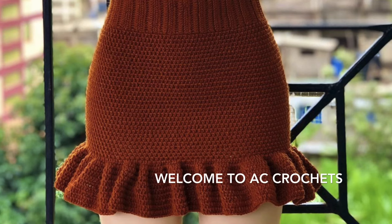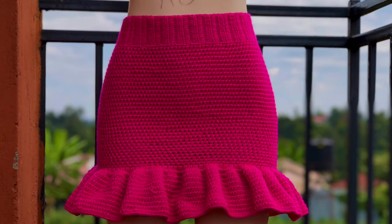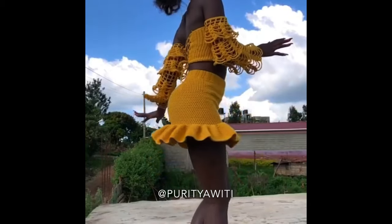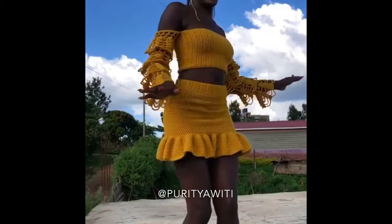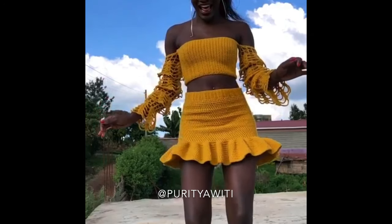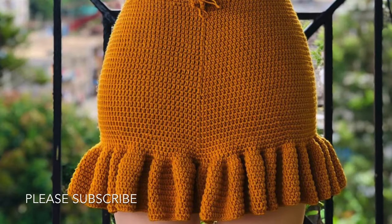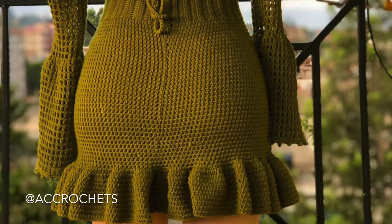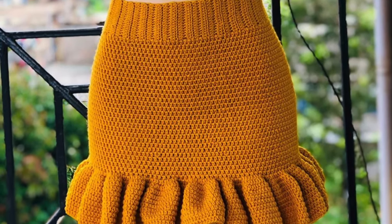Hey y'all, thank you for clicking, welcome back to my channel. My name is Agnes and today I'll be showing you how to make this beautiful ruffle skirt. Most of you have requested it via my Instagram — you want to know how I do the perfect ruffles and how I keep the back line of the skirt in a straight line. So I decided it's high time I gave you a video. If you're new here, please subscribe and give me some likes to keep making these videos.